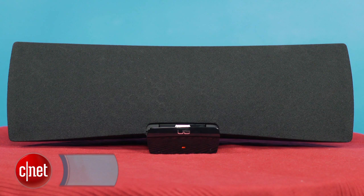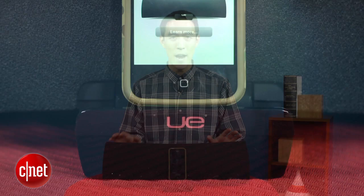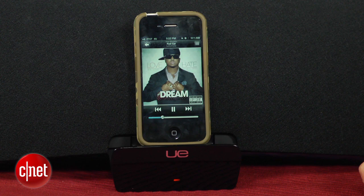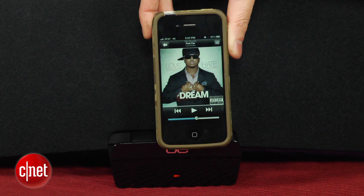This speaker does have a dock on the bottom that you can plug your iPhone or iPad into, but the big seller — and what makes it $399 — is the AirPlay feature. AirPlay is Apple's streaming media platform that captures wireless music from iOS devices and iTunes. AirPlay actually allows uncompressed music to stream wirelessly, so you don't get any sacrifice in sound quality for the wireless connection.